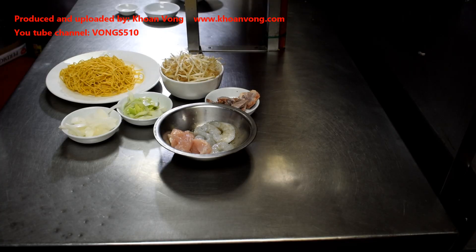I'm going to show you guys how I cook my special chow mein in the shop. I've got some prawns, some chicken breast, and some char siu pork.